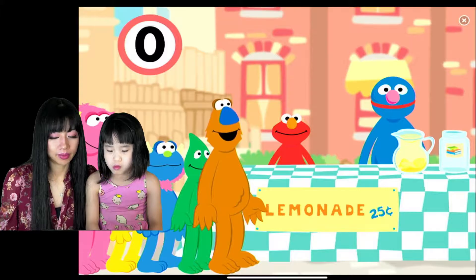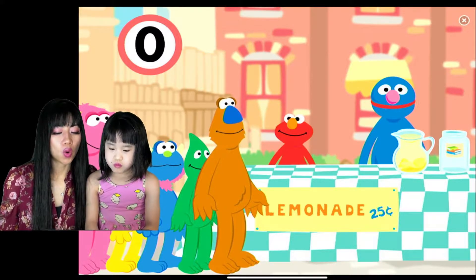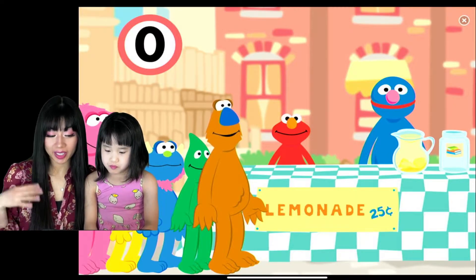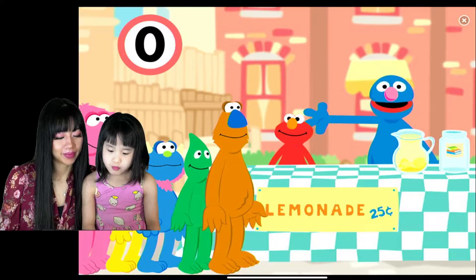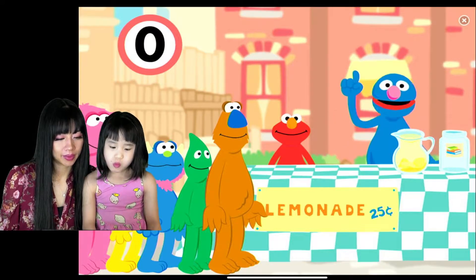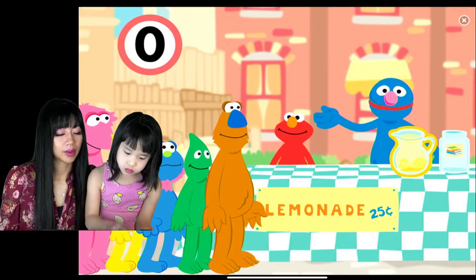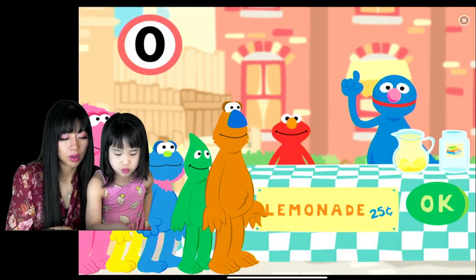We just walked around the community market and we are thirsty. That's good — drink some lemonade for 25 cents! We need a cup of lemonade for each of these thirsty monsters. To pour each monster a cup of lemonade, click on the pitcher. When you think you have the right number of cups, click on the green OK button.